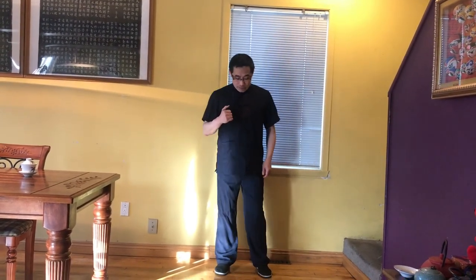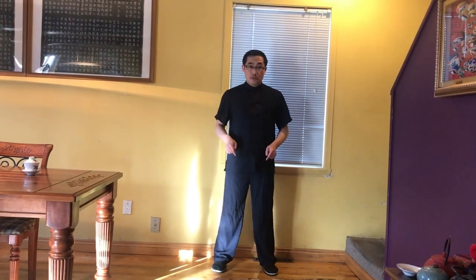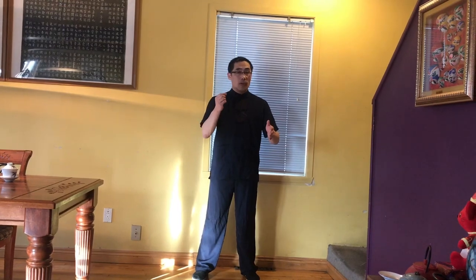Today we will practice the first one. Let's keep the feet apart at shoulder width twice, and then gradually raise up your arms, your palms, then at stomach level, and then focus on the space between the hands. You can gradually close your eyes or keep your eyes open — this is up to you.